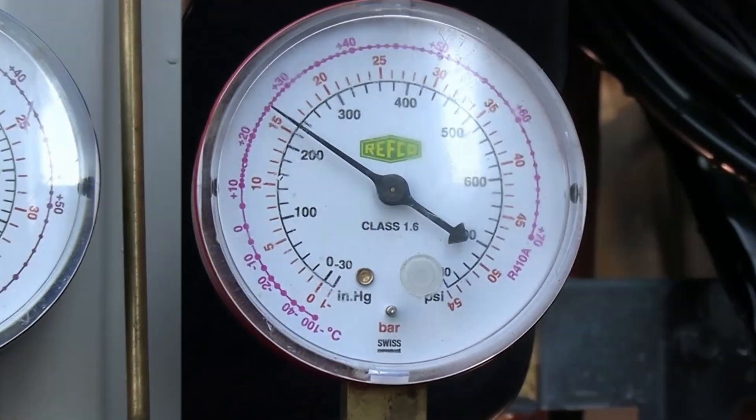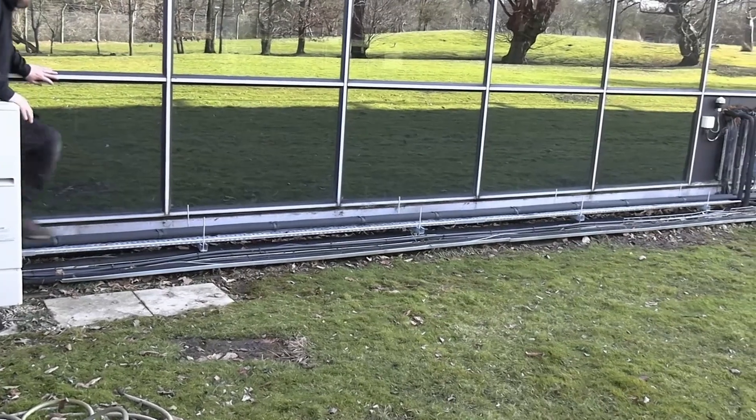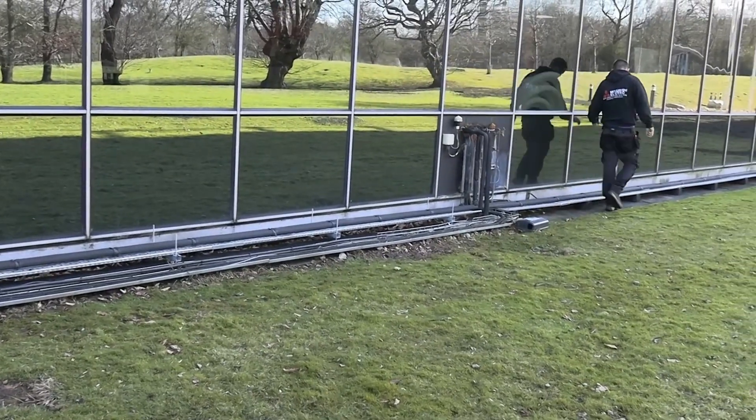We're going to take that pressure up in stages. As we're doing so, we're going to be listening for any leaks and feeling for any leaks, and work up in stages. We're about halfway through here and we're going to go check the pipework itself before getting to higher pressures.